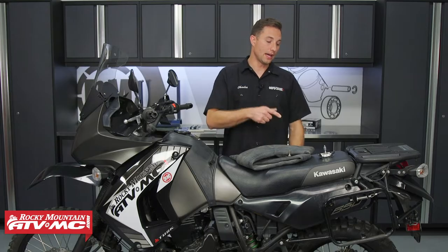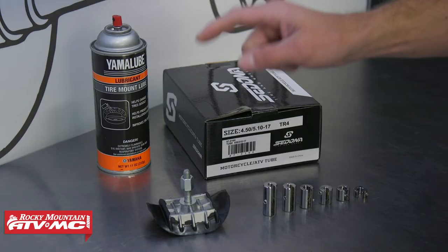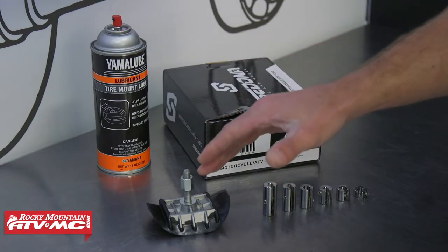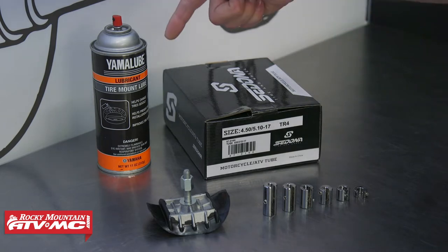Keep in mind: if you add a rim lock, you're also going to have to balance the wheel — we'll show you how to do that. As far as parts go, we have our rim lock. You can get a few different lighter-weight options on the website. We're also going to need some wheel weights, a tube, and some tire mounting lube — you can find all of this on the website.